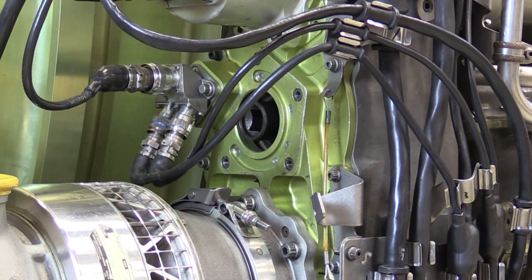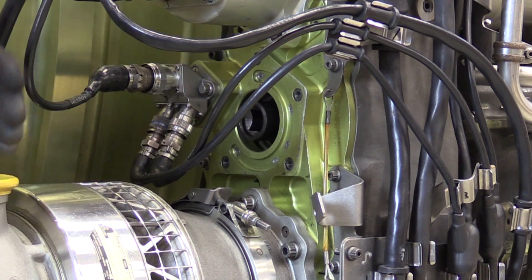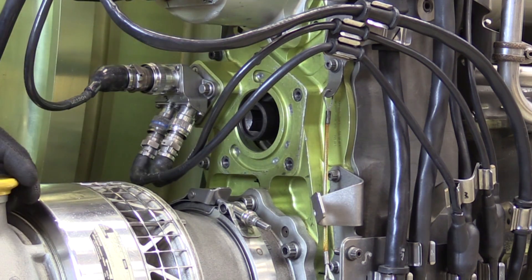The primary reason for the removal of this N2 hand cranking pad cover was to get access to this three-quarter drive to spin my accessory gearbox, probably for a bore scope inspection.